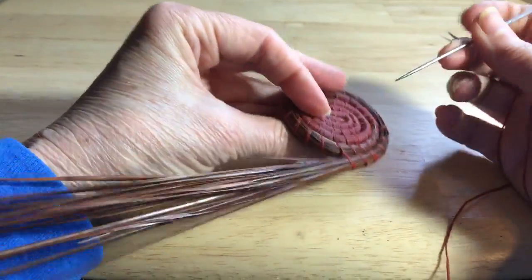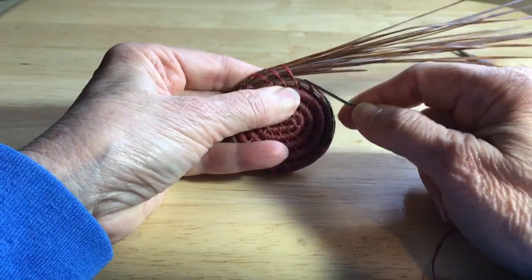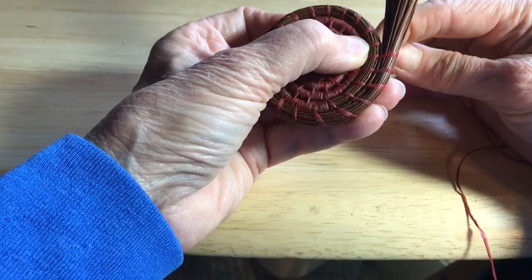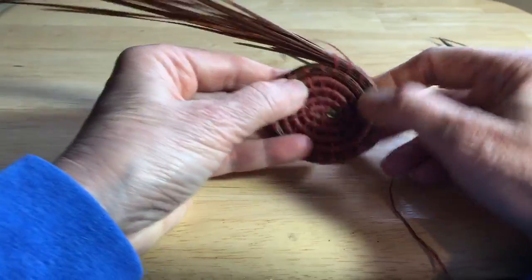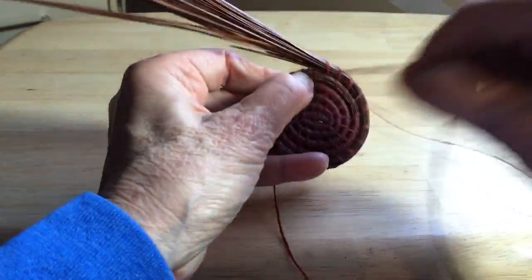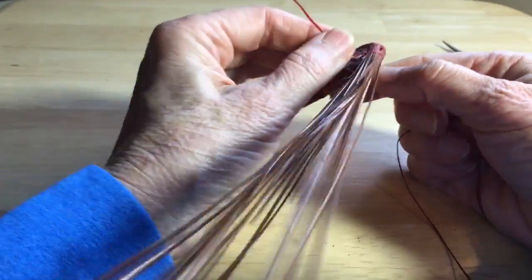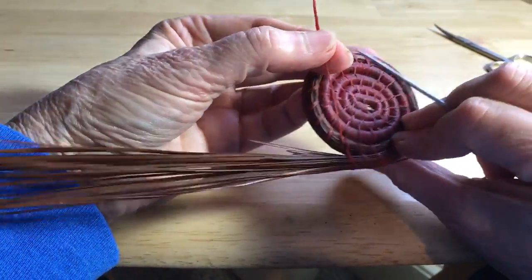I'm going to go right back here on the back side of my threads, or back side of my piece. And I'm going to insert my needle on this side of the stitch that I just completed, and I'm going to come forward on the left side of this stitch — pretty much just straight through. And I'm going to pull until I get to my knot, and then gently pull the knot into the coil so that you don't see it on the back side.